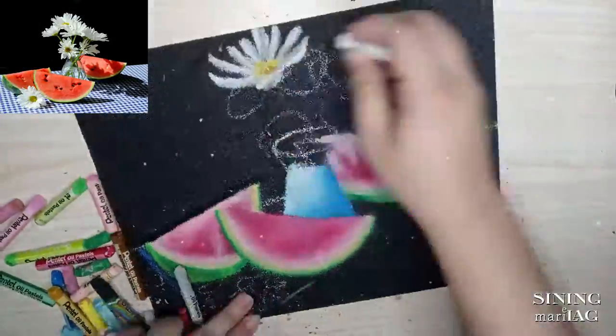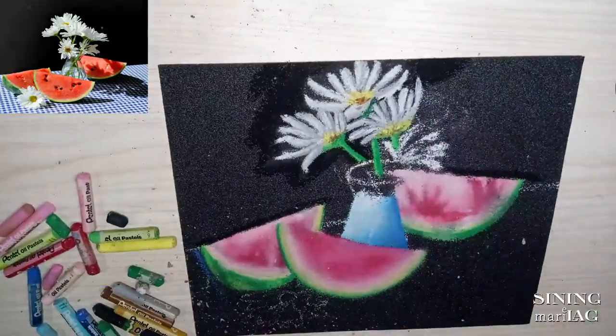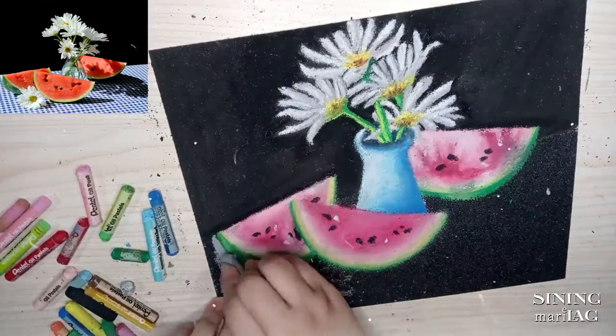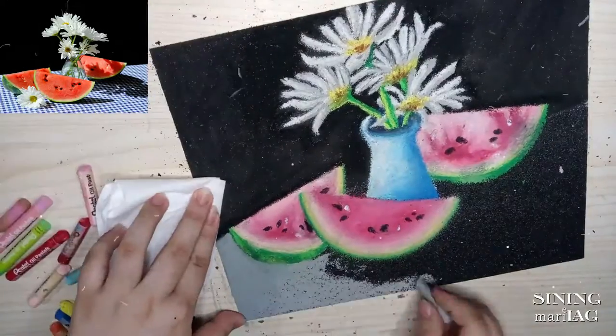So I've decided na ibahin na lang yung color ng vase and table and tanggalin yung flower sa lower part, kasi nga kulang na ako ng white oil pastel. Details, details! Lastly, yung sa table naman and shadow.